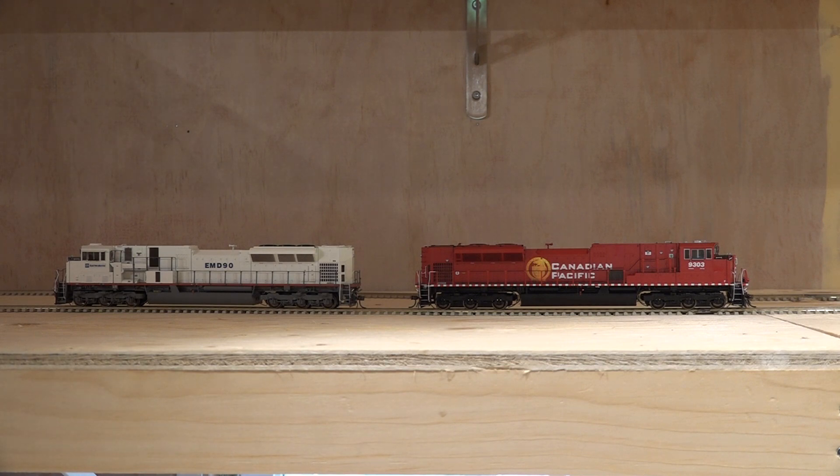So with these two locomotives — Canadian Pacific and the EMD-90 — we're going to show you how to consist them with the NCE system. One's going to run frontwards, one's going to run backwards, but they're both going to be controlled under the same controller. So let me show you how to do that.